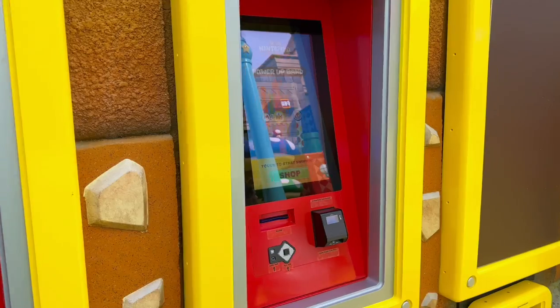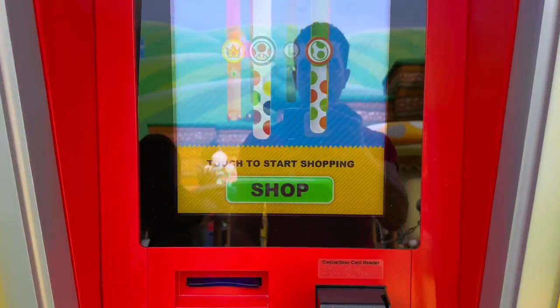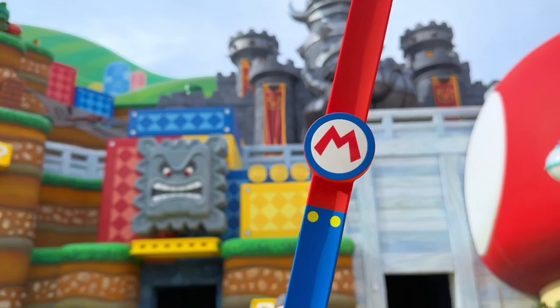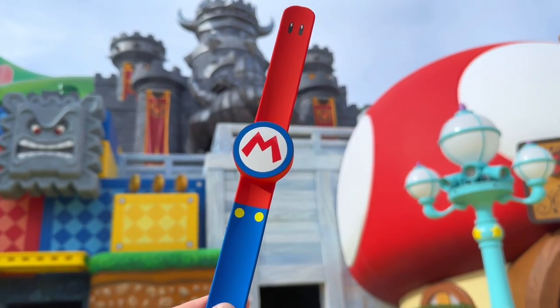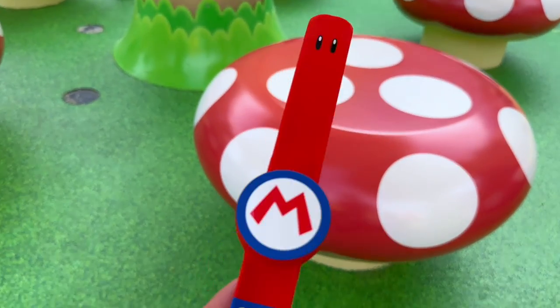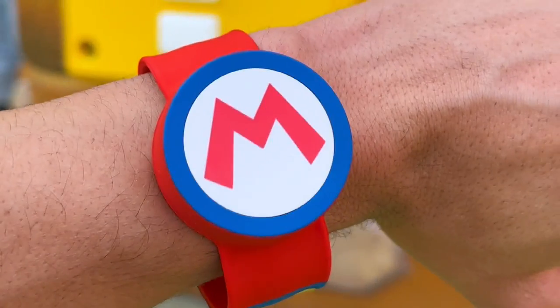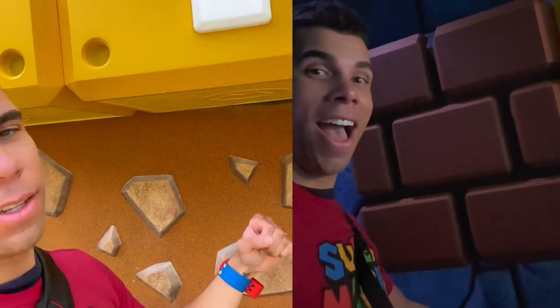I had to buy mine behind the register, but you can also purchase your bands at kiosks inside Super Nintendo World. They'll also be available to purchase at stores around Universal Studios Hollywood. These flexible bands are really soft — they feel like silicone. They work like slap bracelets, so you just pop them right on your arm. They feel a bit hefty, but I think that actually makes them feel more expensive.